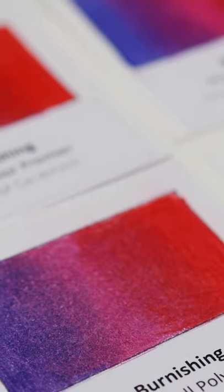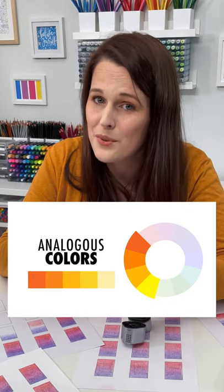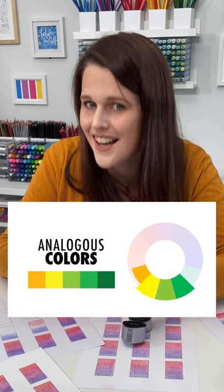And finally, when you're choosing your colors, choose colors that are next to each other on the color wheel, otherwise known as analogous colors.